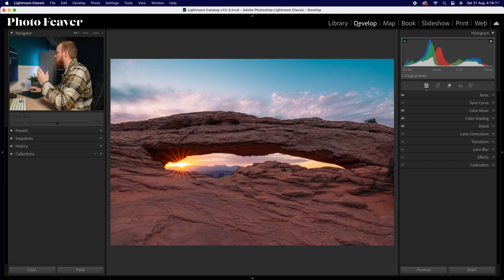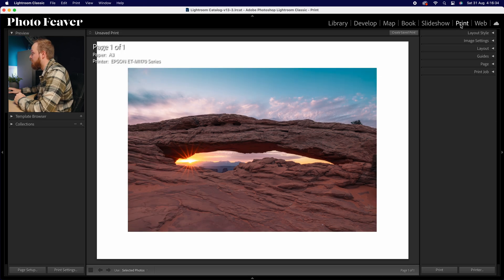I'll leave the timestamps to option one and option two in the description. Let's discuss option one first. Go ahead and choose just one image. I'm in the develop panel so I've already edited it — you can see the before and after. It's a photo I recently took in Canyonlands National Park in Utah. What we're going to do is go from our develop panel over to our print panel.